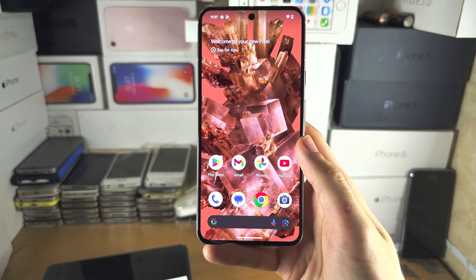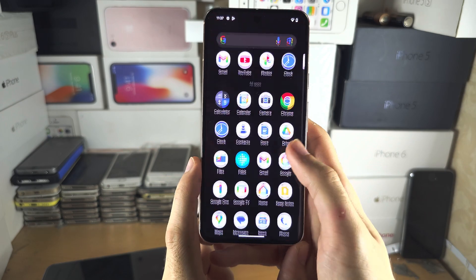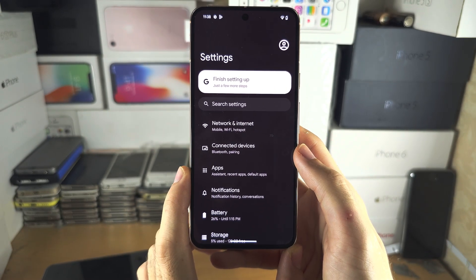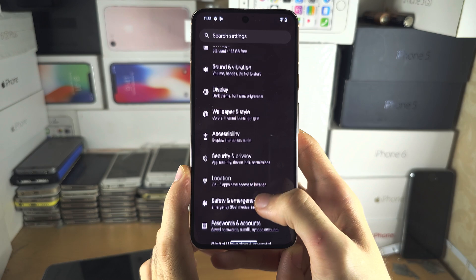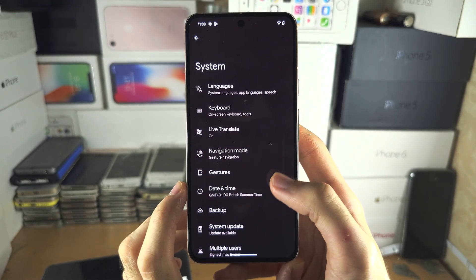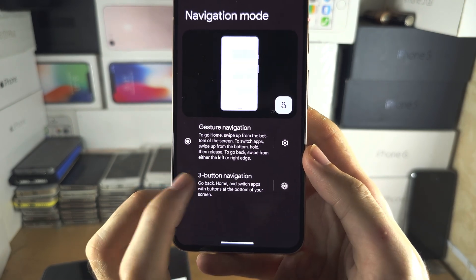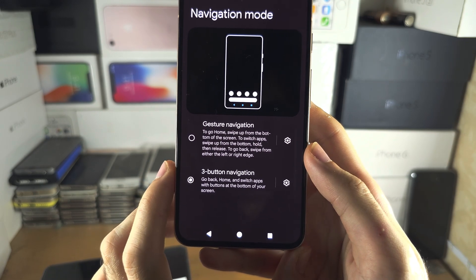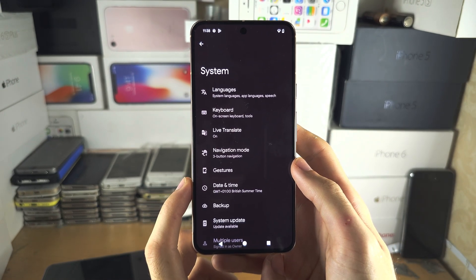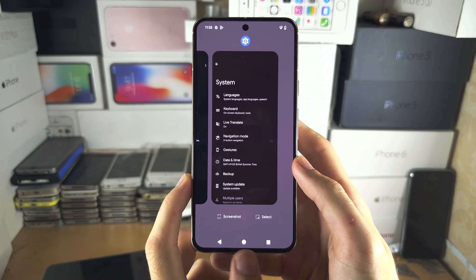If you don't want to use the gesture bar and want the buttons back, open up Settings, scroll all the way down until you see System, then select Navigation mode, and tap 'Three-button navigation' to get your buttons back. You cannot reorder these buttons. To go back, tap the back button; to go home, tap the home button; to enter multitasking, tap the multitasking button.